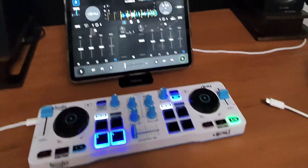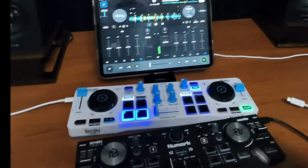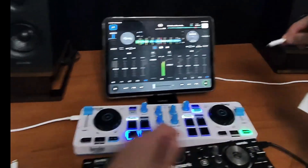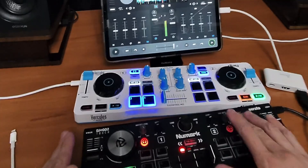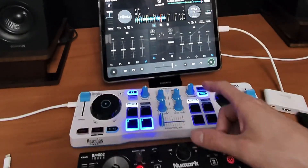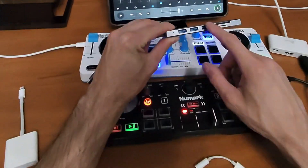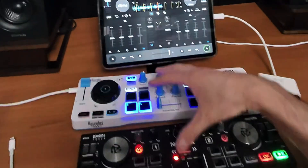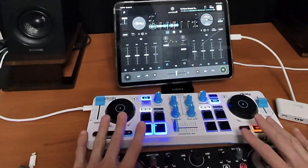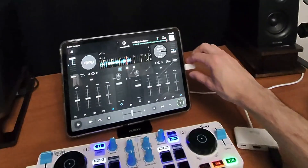Now let's do a wired controller on the iPad. With the wired controller we use the adapter, plug it into our device, and it instantly turns on. You can use more than one controller at the same time with DJ Pro — you could use three wired controllers depending on your adapter, or plug in as many Bluetooth controllers as you want. So now Bluetooth and wired are both connected to the iPad.